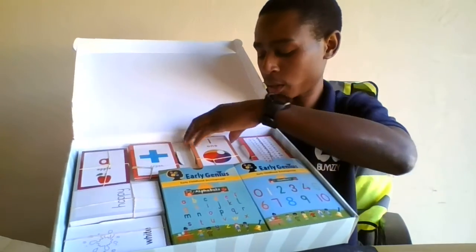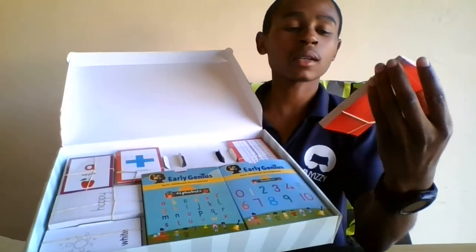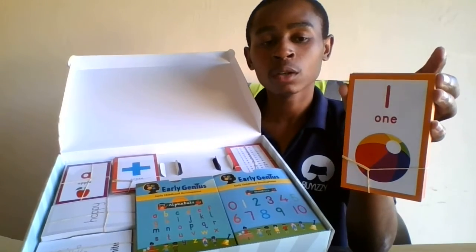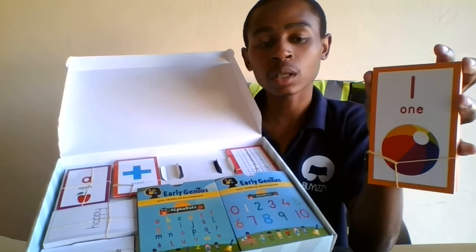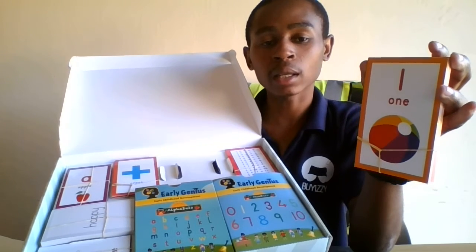And then we have the second deck. The second deck has a ball and it also has one number in it. This is actually giving the child the idea that this is a ball — we know how a ball looks like.